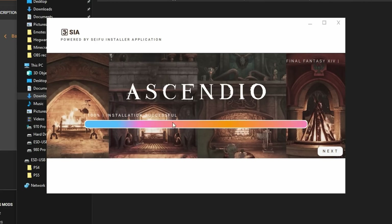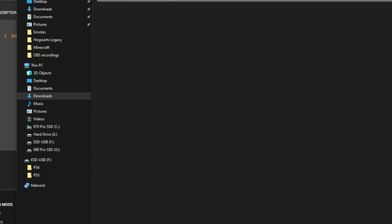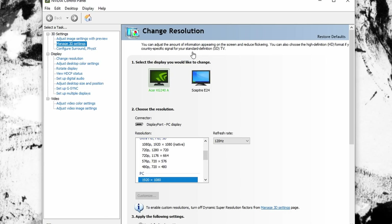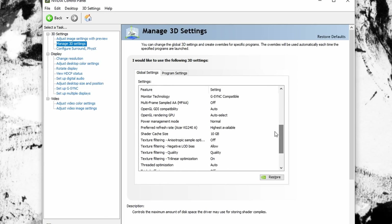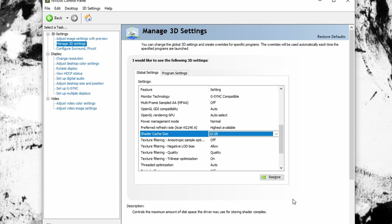One more thing: go to your desktop, right-click, and open your Nvidia Control Panel. Once you're in there, go to Manage 3D Settings. Scroll down in that menu to shader cache size and change it from driver default to 10 gigabytes. This will allow your computer to store 10 gigabytes of compiled shaders and information about them instead of whatever it was before.